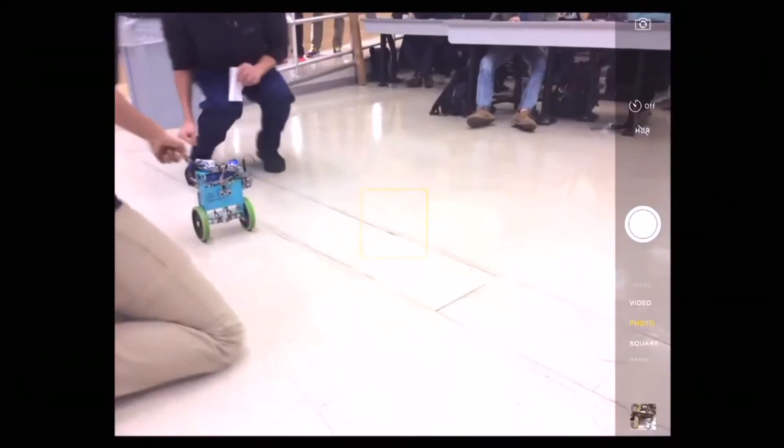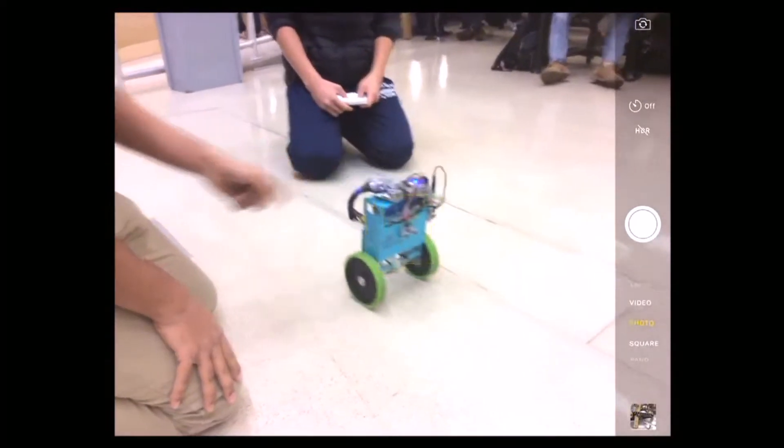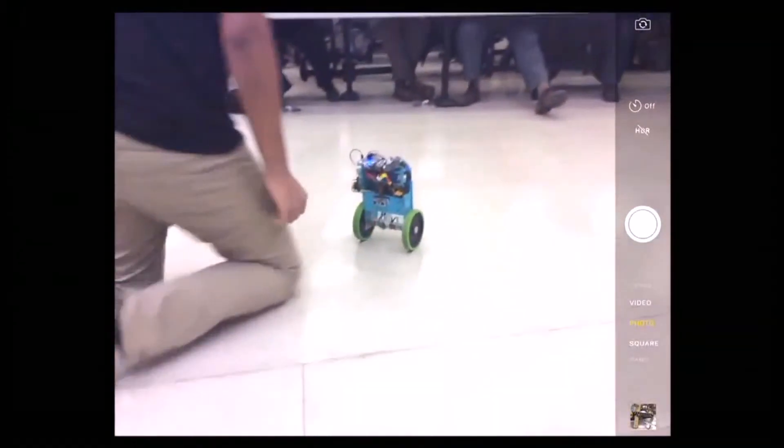Good afternoon. Routine 46. We bought the self-balancing robot, so use this two-wheel. Thank you.